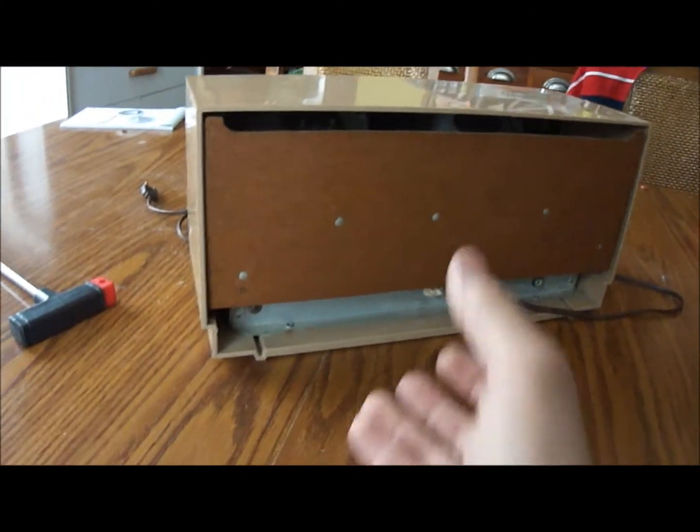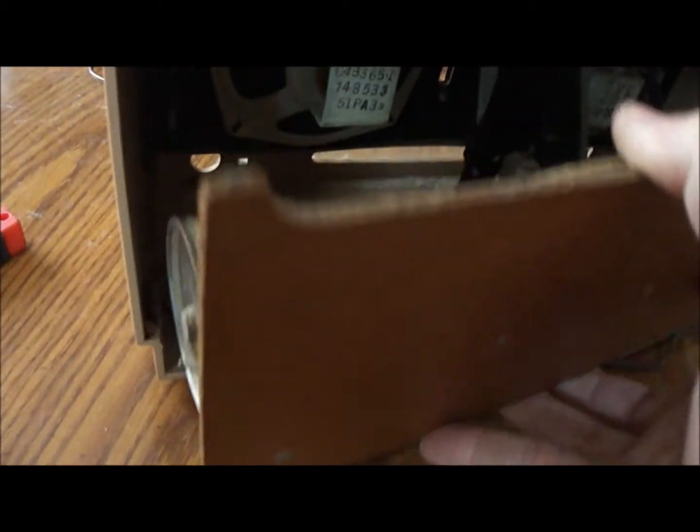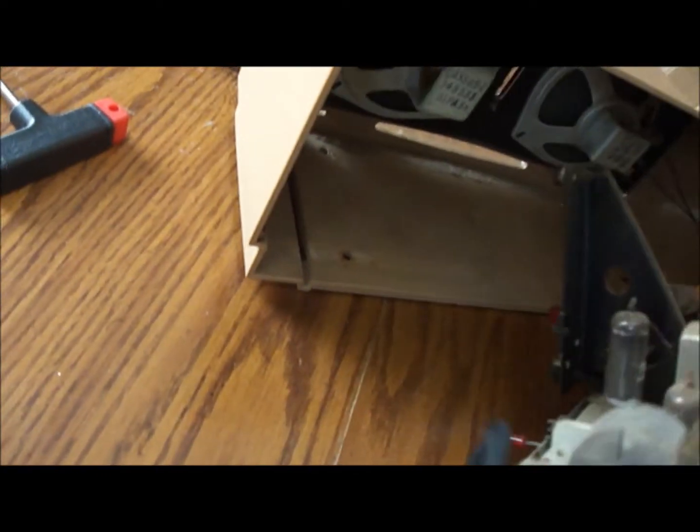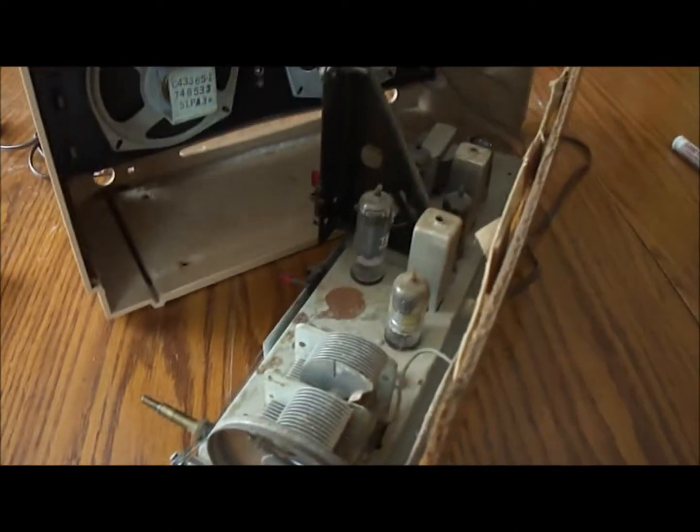I've unbolted the chassis from the bottom and it should be able to just slide right out of the case. It's pretty dusty in there — a bunch of crud up in there is going to need to be cleaned out. Let me stop for just a second so I can get this flipped around and be right back.